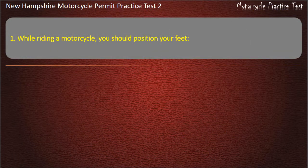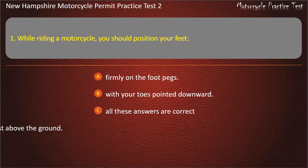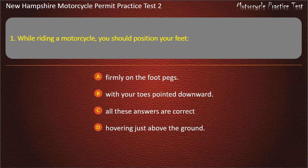Question 1. While riding a motorcycle, you should position your feet: Firmly on the foot pegs; With your toes pointed downward; All these answers are correct; Hovering just above the ground. Answer: Firmly on the foot pegs.